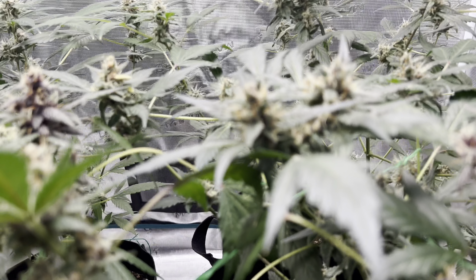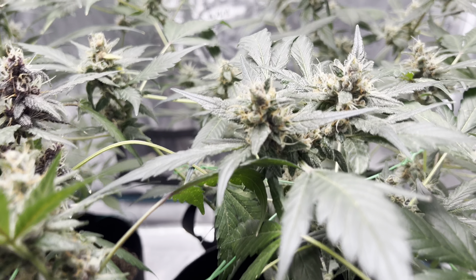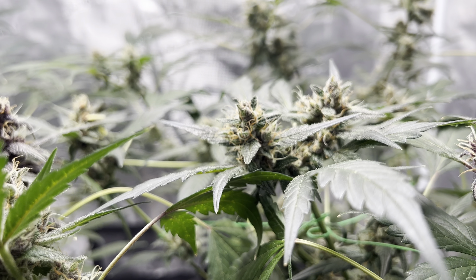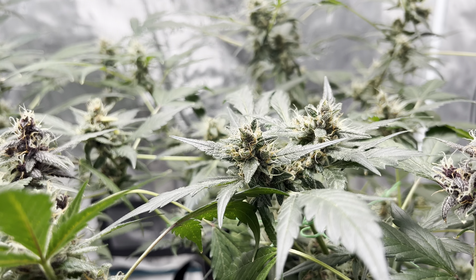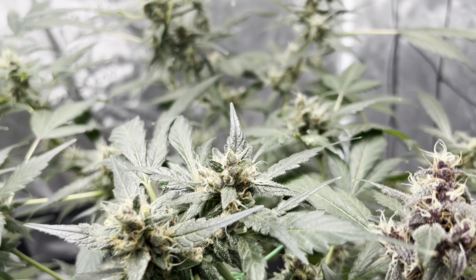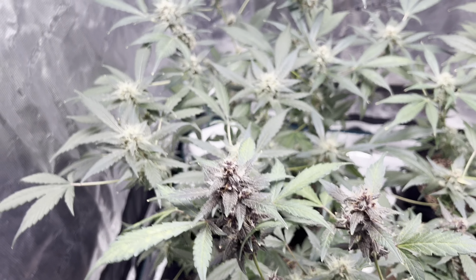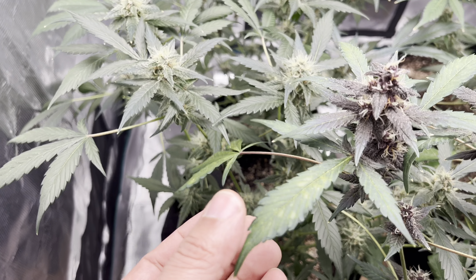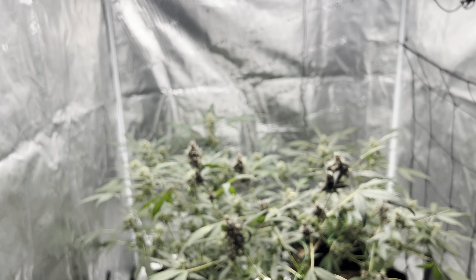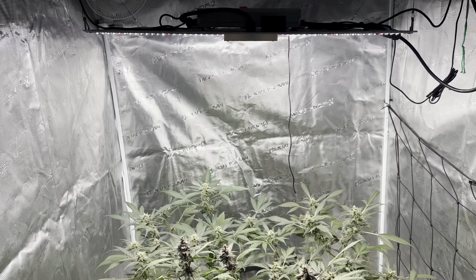These bud leaves are pointing up — let me zoom in for you guys. Those bud leaves pointing up means they're getting a lot of heat and direct light too closely. If you look there, they're pointing straight up, so that means way too much light. Luckily I caught it in time. This one's getting light burn but that's just because she's tall and always closer to the light. In the previous videos I moved it to 24 inches.